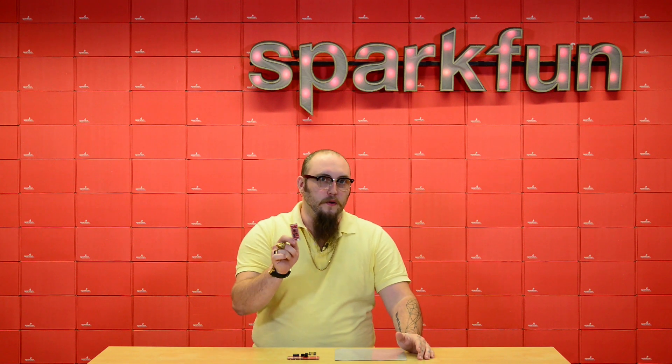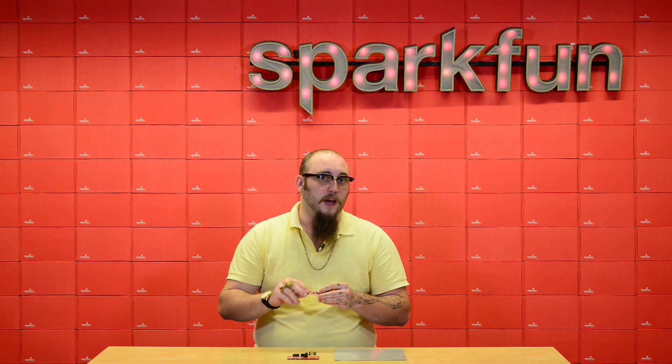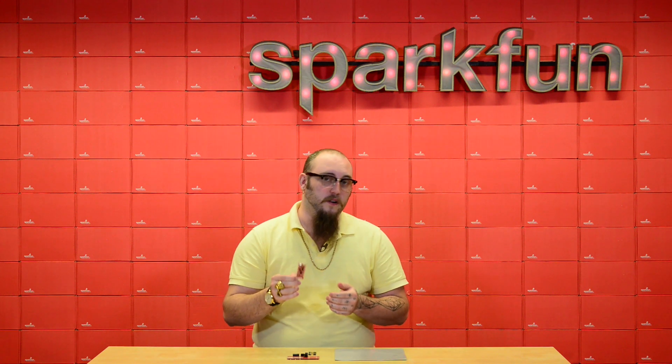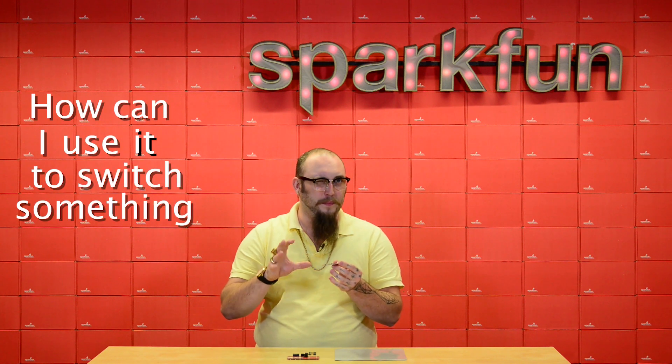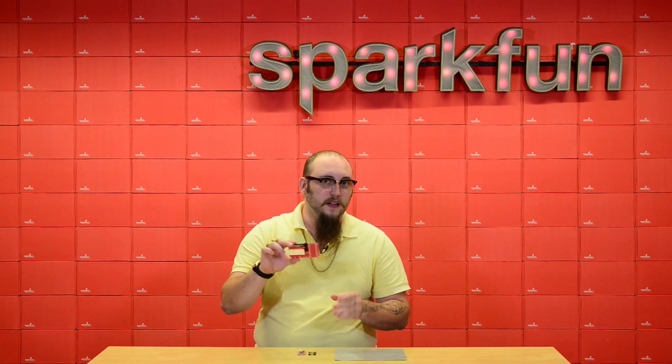The ESP32 Thing Board, as its name implies, is an ESP32-based board for the Internet of Things. One question that we get a lot with this board is how can I use it to switch something bigger than an LED? And now we have a simple answer to that question: the ESP32 Thing Power Control Board.